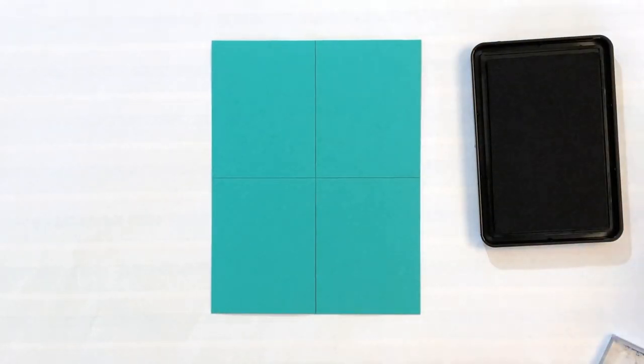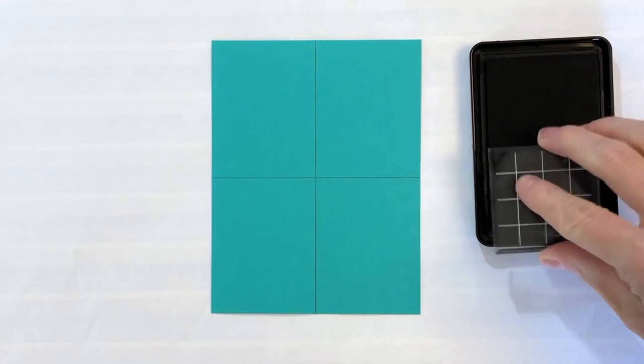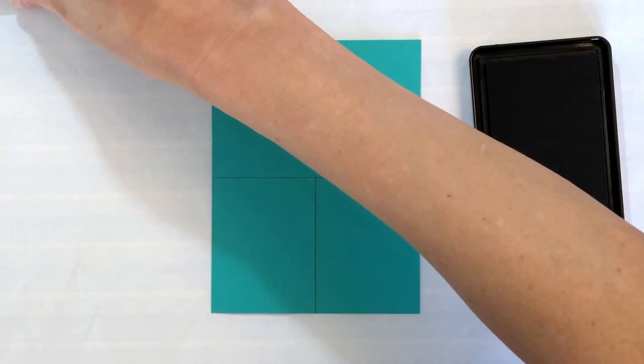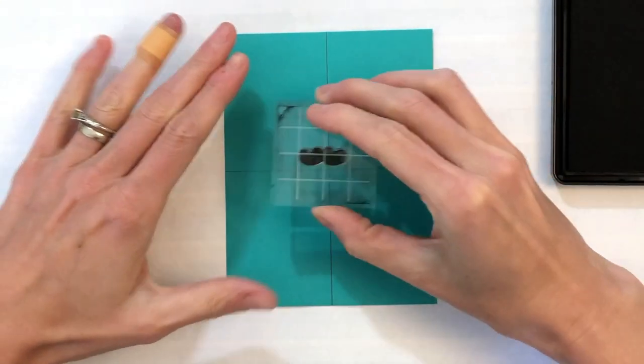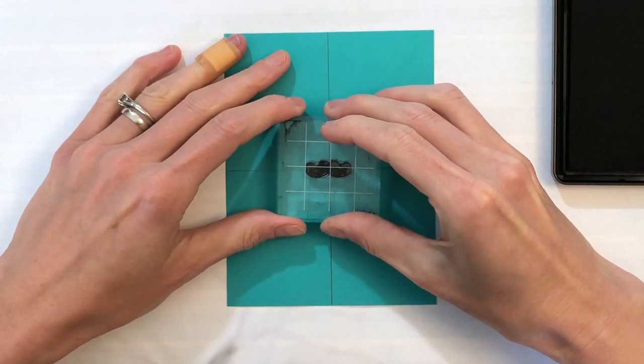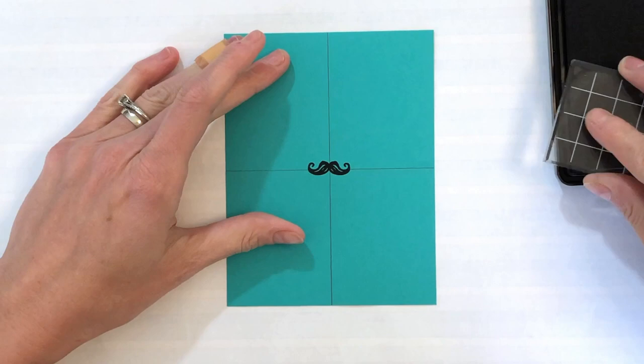I've started with an A2 panel made out of some teal cardstock and I found the center point. You can see my pencil lines very faintly there. I went down the middle at 2⅛ and across the center at 2¾. Those are just the middle points on those measurements because again this is an A2 panel — it's 5½ by 4¼.